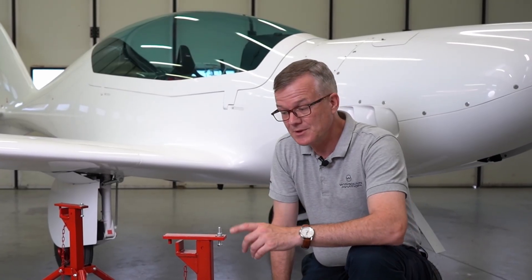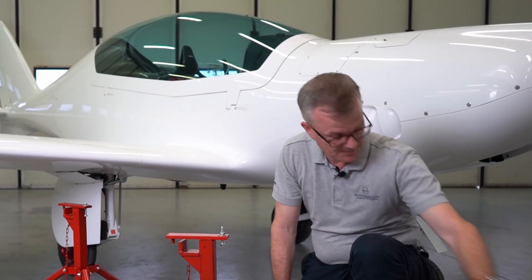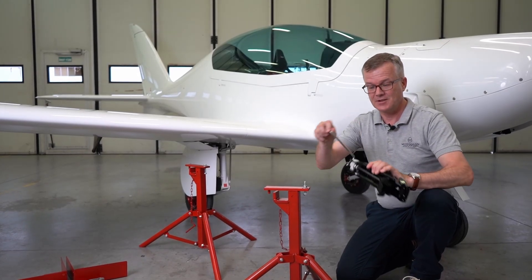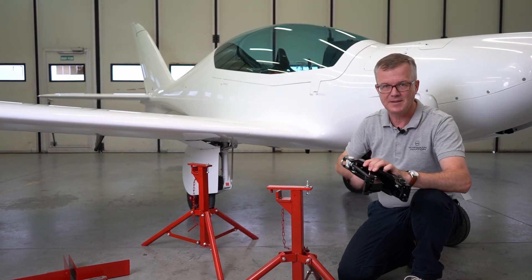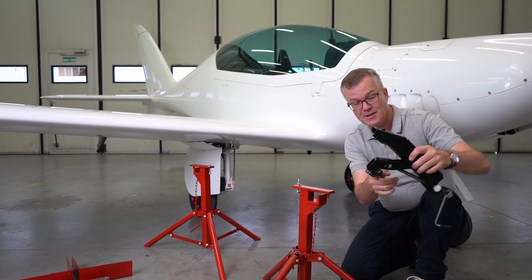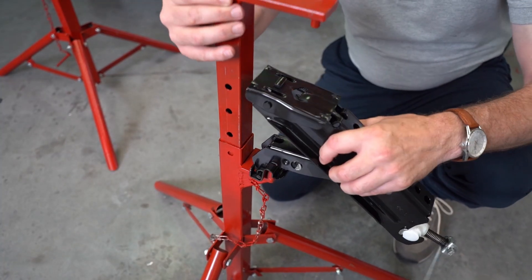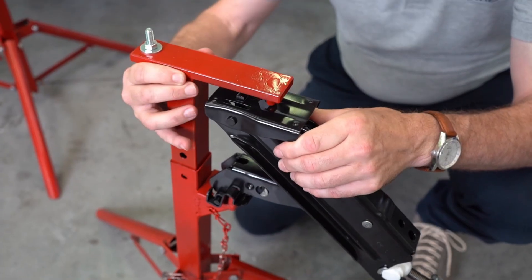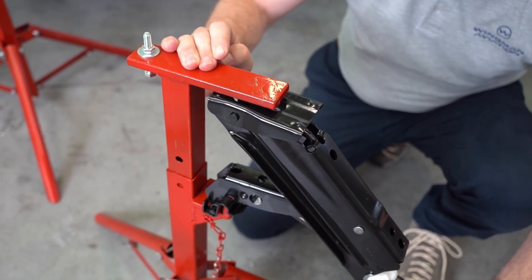If this is the first time you've assembled the stand and the jack, then have a little practice before you try and mate it with the aircraft. Take the jack and open it by 10 turns. Then take the stand and mate this slot here with that part of the stand. Now this pin goes into the triangular-shaped part of the jack, and the jack is now ready to raise the aircraft.